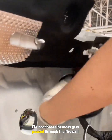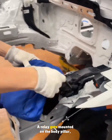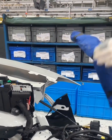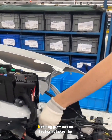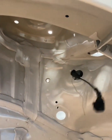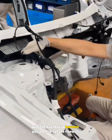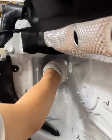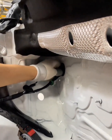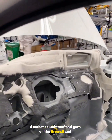The dashboard harness gets passed through the firewall and into the cabin, the grommet sealing it. A relay gets mounted on the body pillar, then headlight harnesses are laid along the frame rail. A sealing grommet on the frame takes the left front ABS harness, routed to the wheel well. The right side harness follows the same process, with the dashboard harness passed through the firewall and grommeted. Four expansion nuts go into the rear right pillar, and another soundproof pad goes on the firewall and insulation.